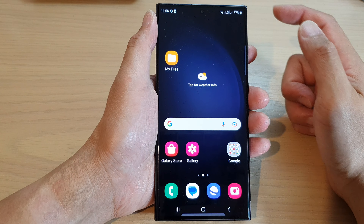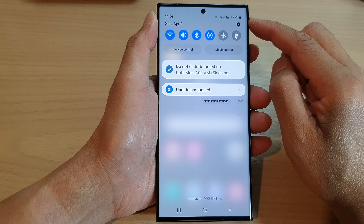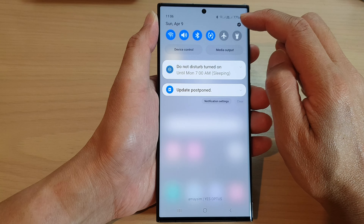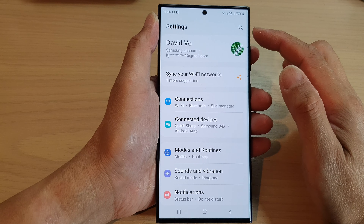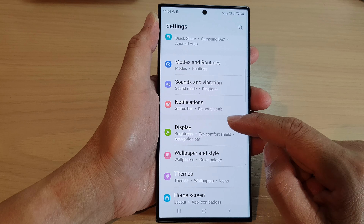First tap on the home button to go back to the home screen. On the home screen, swipe down at the top and then tap on the settings icon. In the settings page, scroll down and tap on Display.